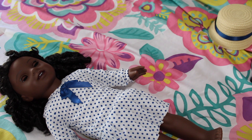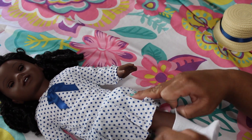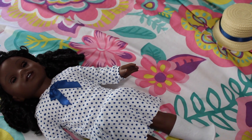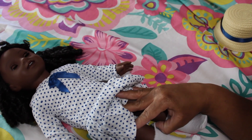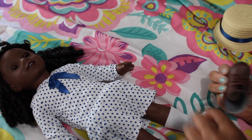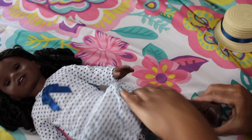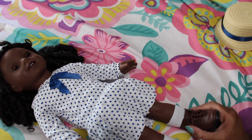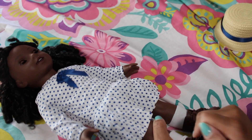Next we're going to put on the socks. And then her boots — they are brown, they have brown laces as well, and then they have black soles. They're very nice material, they're lined. They're very nicely made in my opinion.